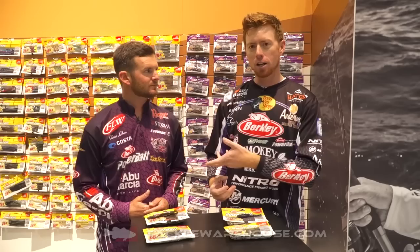Hey guys, Josh Bertrand here at ICAST 2018. I'm here with Shane LeHue, FLW Pro, and we've got a big, big launch for Berkley.